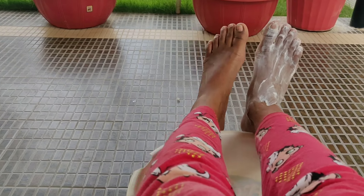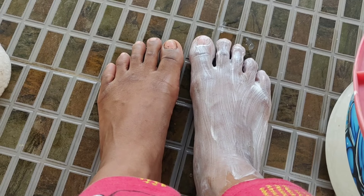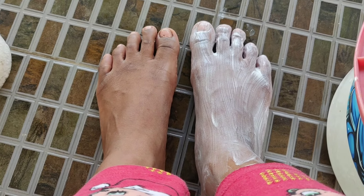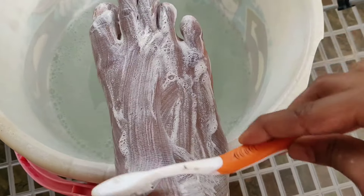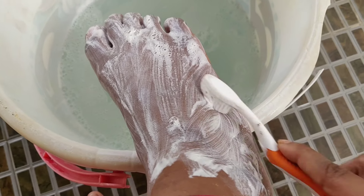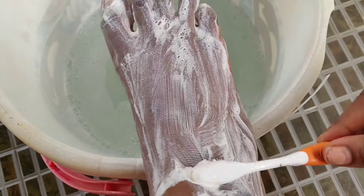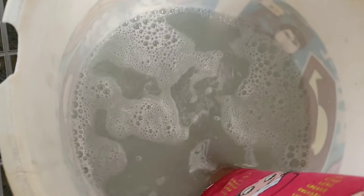I am going to remove the paste after 5 minutes. If you want to remove the paste, you will need to remove it from the brush. Now we have to concentrate and brush it. We remove the paste and the towel.